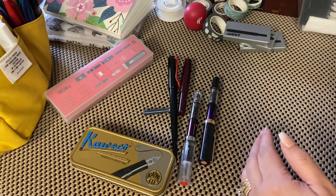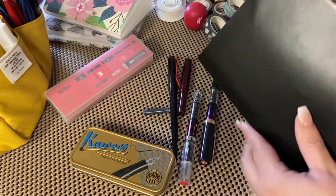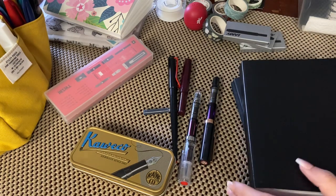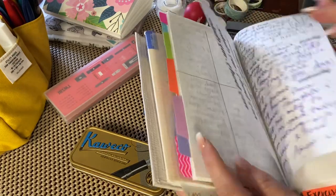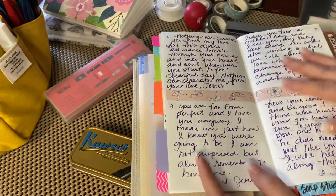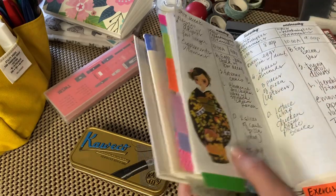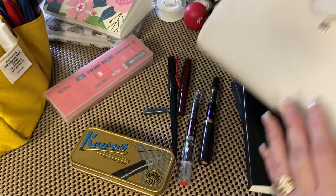So what I have here is Tomoe River paper and Stology paper. My Twsbis, I feel, write the best on Stology paper. I use my pens for a few sections in my notebook — my devotion notes, my soup study, and my prayers. I used to write scripture writing a lot, and I'm going to probably incorporate that in my commonplace in the back.